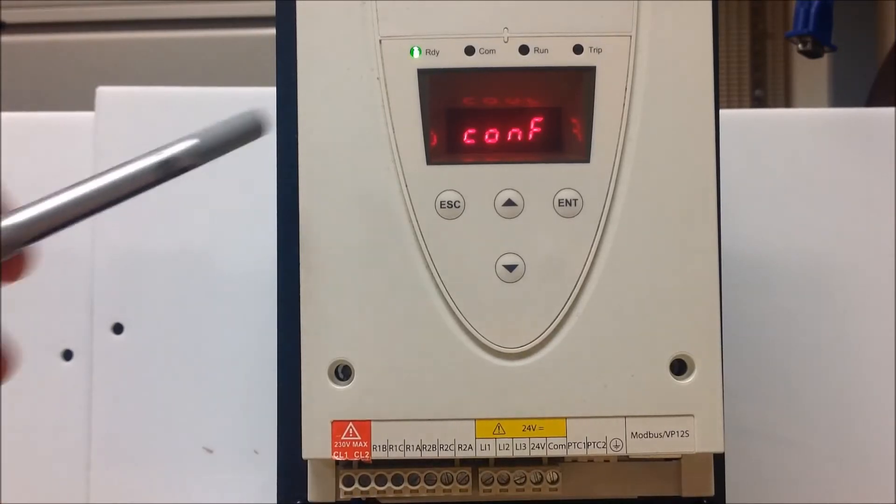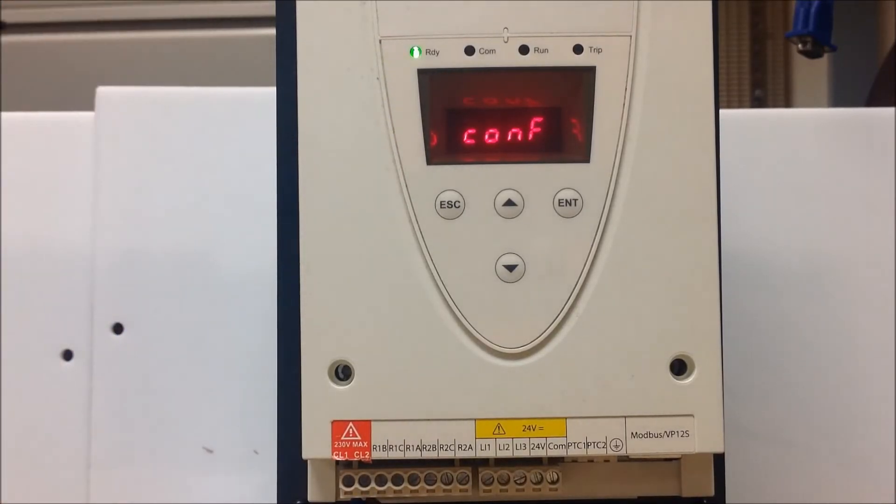Without that, the display will not be lit up at all. The second thing to consider is that your soft start has two terminals that you have to provide 120 volt to in order for the soft start to run, and those are terminals LI1 and LI2.